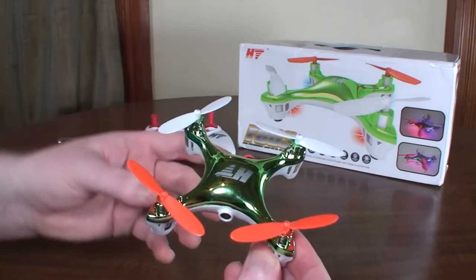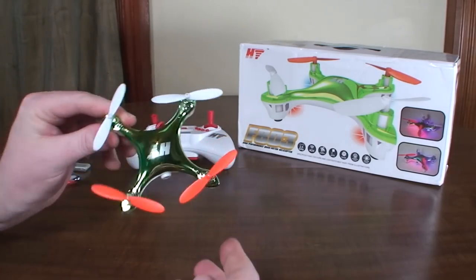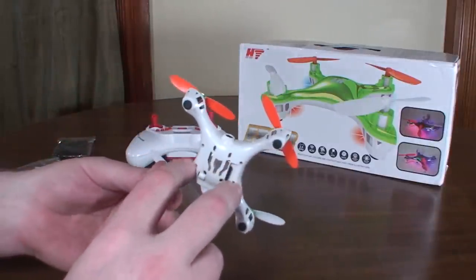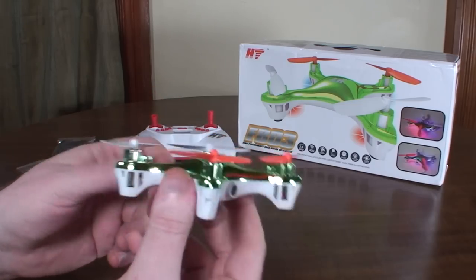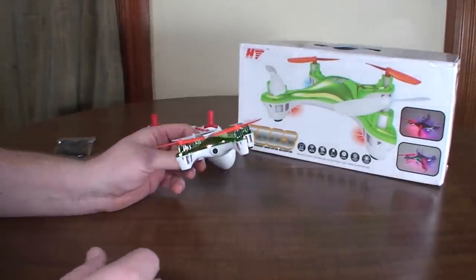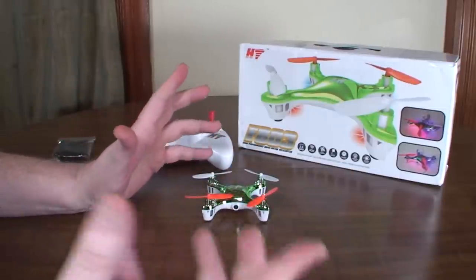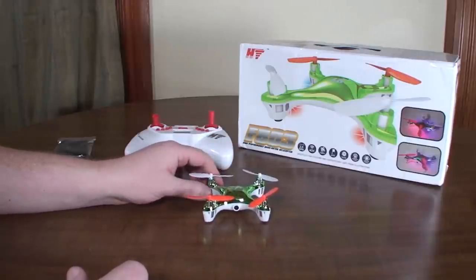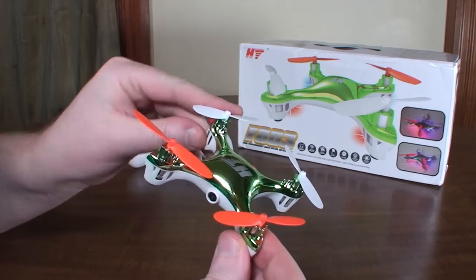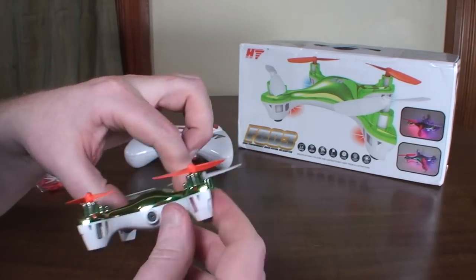If you have the prop guards on, you get about five minutes and 45-second flights, and there's only like a five-second LVC warning, so not much warning to get it back to yourself. It does have the internal LEDs like the X-Dart Next has — really nice LEDs, it kind of glows through the whole body. There are two rates with one yaw rate, but it's a pretty good yaw. The camera does record sound, but that's kind of pointless because it's just a bunch of rotor noise. It's pretty rattly, a little bit more rattly than the X-Dart Next was.